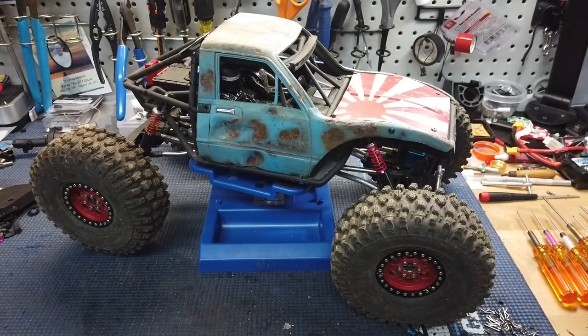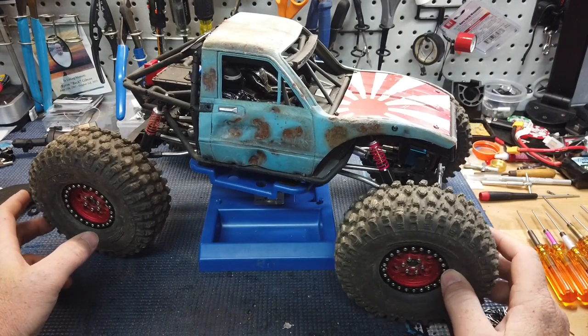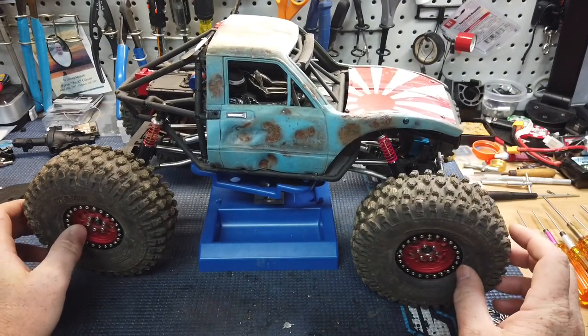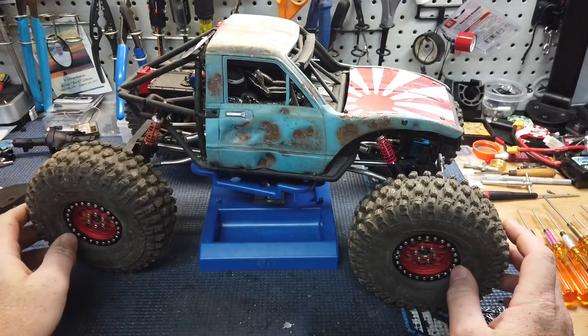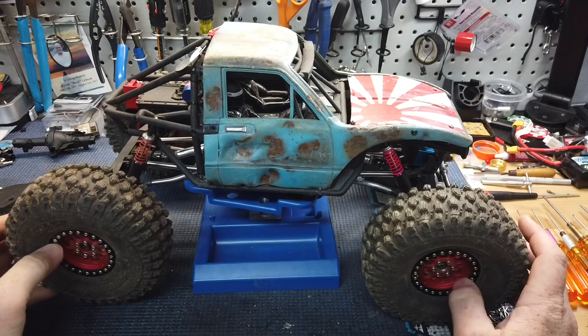What's up guys, Matt here coming at you with another quick video. This one is on the Capra setup. I had a lot of people asking and saying they wouldn't mind seeing the build of my Capra. And I've had several people asking how I mounted this body. So I figured I'd just do a quick little video on the Capra — maybe likes and dislikes and some of the things I've done to mine.